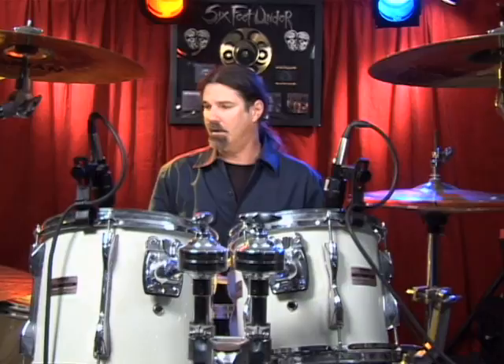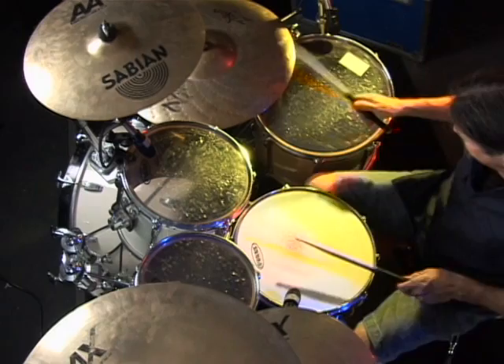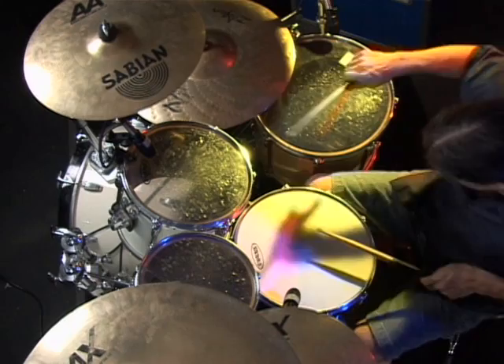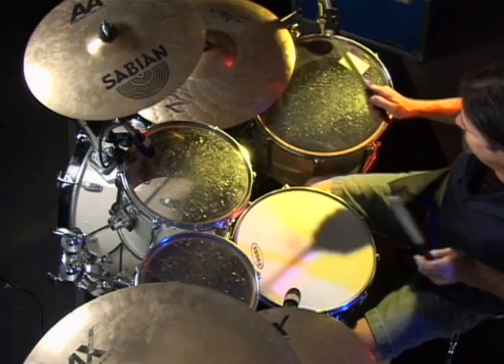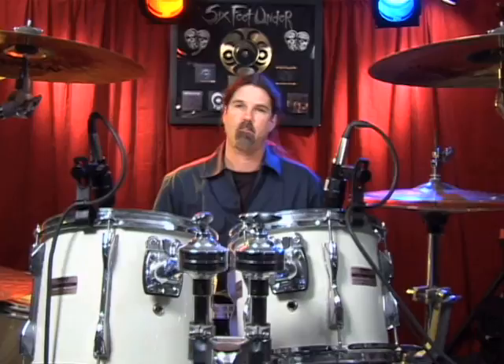Here we go. Two, three, four. That's your simple basic swing beat, metal style.